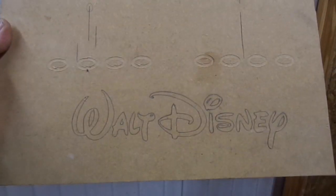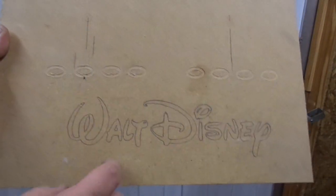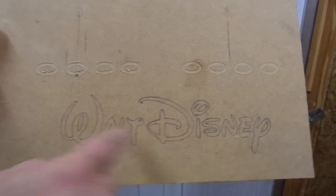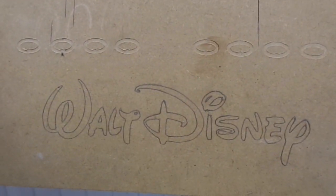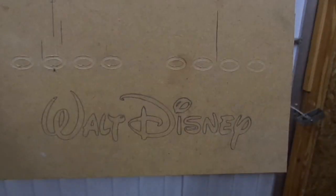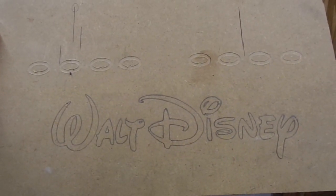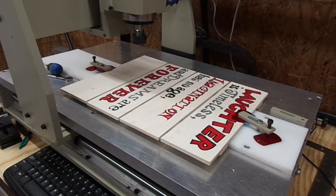We'll put the board on here, center it, and we'll do the Walt Disney drawing. Here's the test piece that I did last night — this was actually done with a very wobbly pencil, so I'm hoping some of these details will be sharper on the finished project. I spaced the 'Walt' and the 'Disney' apart and put the dash over here. The final result we're about to see should look different, but this is essentially what I did on the machine. So let's run the program and see what it looks like.